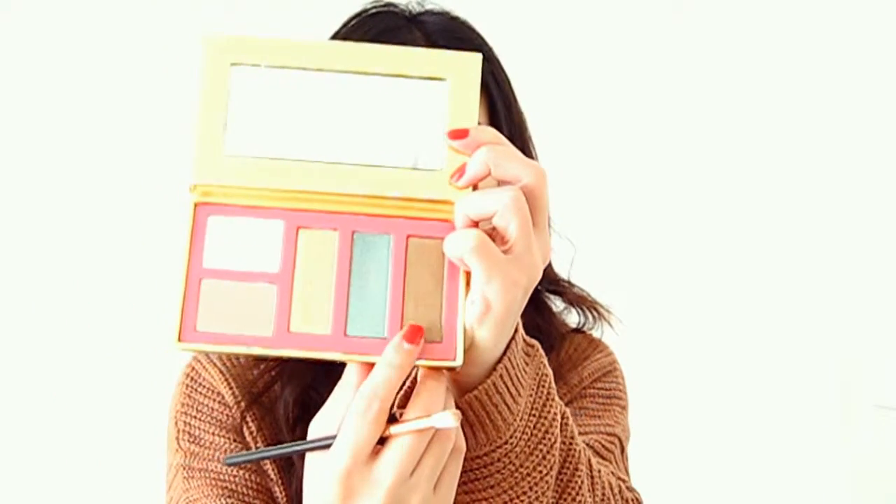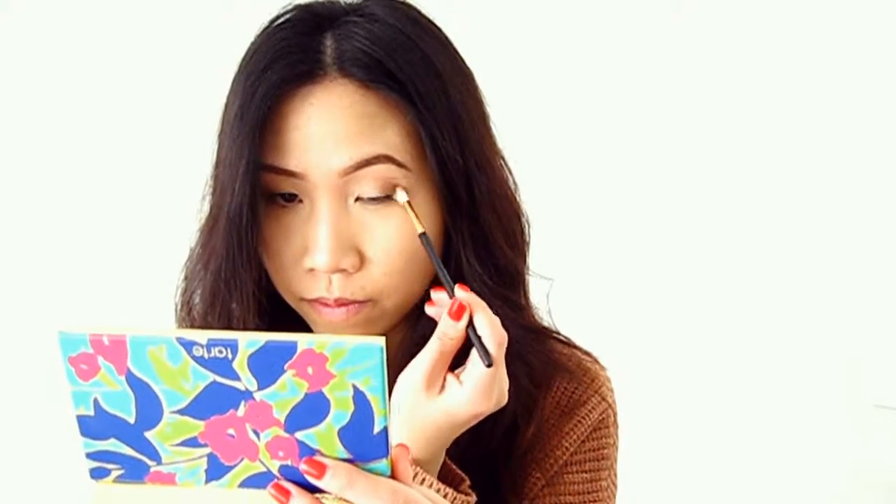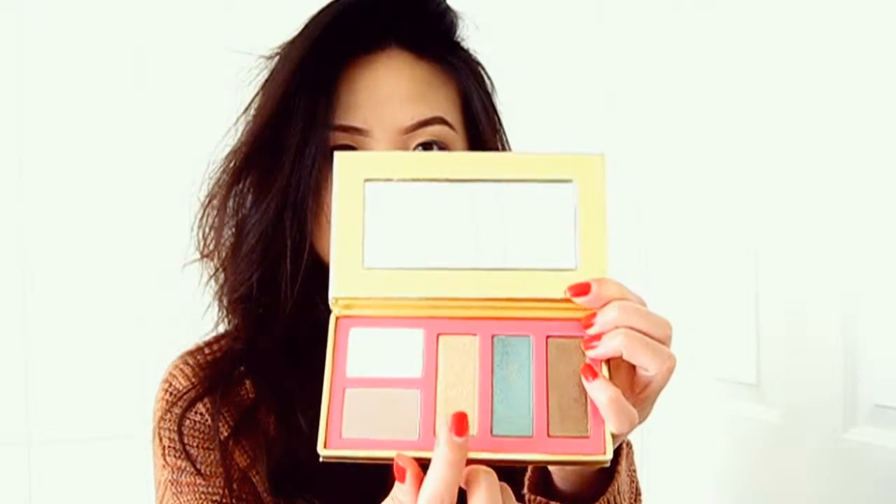Now I'm going to use that coppery bronze brown shade — I'm using a dense smudge brush and just darkening my outer corners so it looks a little smoky. Then using that glittery gold color, I'm patting it all over my eyelids with my ring finger as a base for the gold glitter I'll apply later.